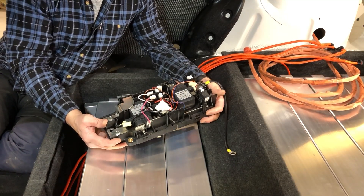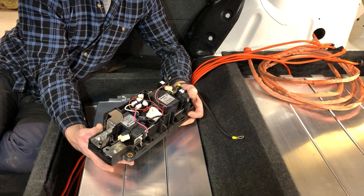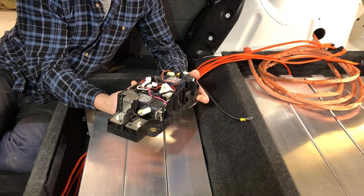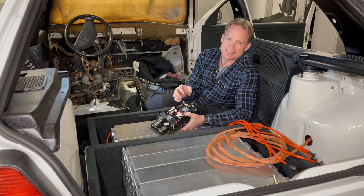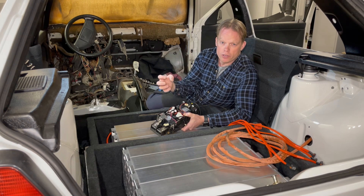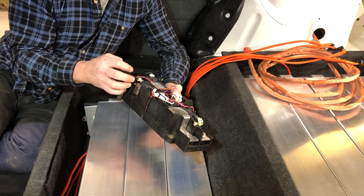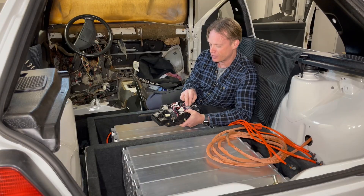Then we have the relay box — the high voltage relay box. These are not normal relays; they are magnetic arc blowout relays. What that means is that this relay is completely sealed and filled with some kind of non-flammable gas. There are also magnets inside the relay, so when the relay opens under current there will be an arc, but those magnets blow out the arc. Combined with the gas inside, there is very little arc at all — so, magnetic arc blowout relays. Pretty interesting.